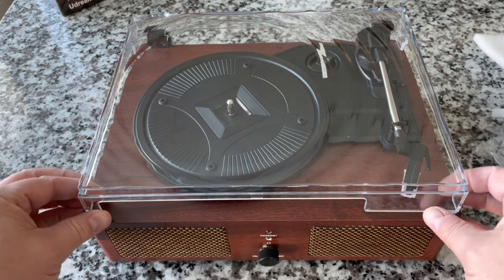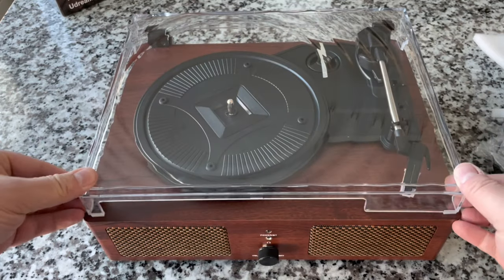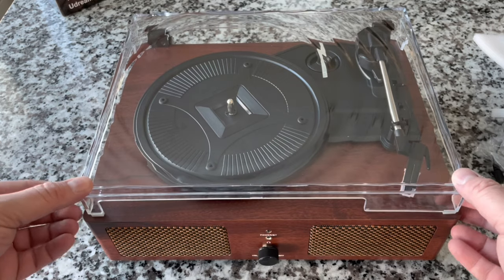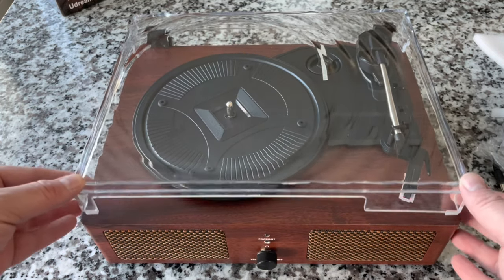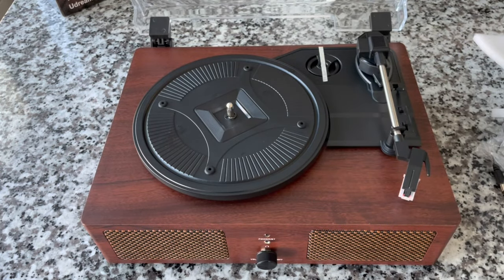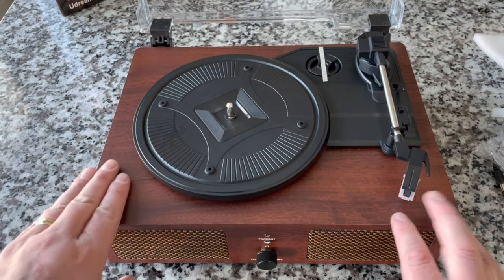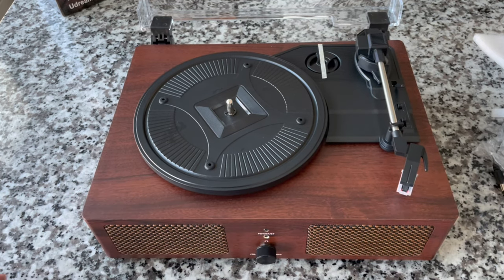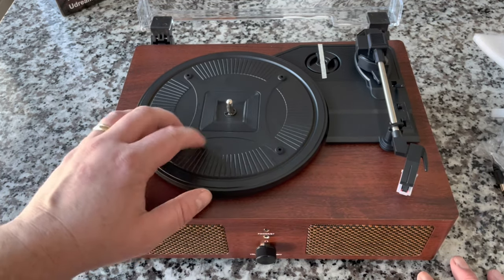Let's go ahead and lift the dust cover. It's got these little rubber feet, and since it was closed so long they were kind of stuck — adhered a little bit to the wood. But it lifts up and away nicely. This is kind of handsome, actually. This is sophisticated. It looks pretty handy — pretty cool.